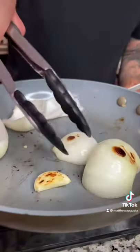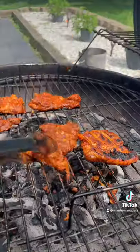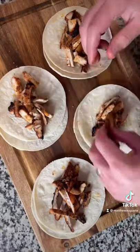In a dry pan, roast onion and garlic. Add fire-roasted tomatoes to a blender with onion, garlic, cilantro, salt, chipotle and adobo, and blend. Grill your chicken thighs to 165°F internal temp, then chop up your chicken.